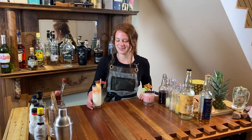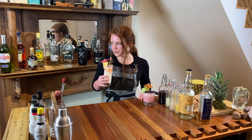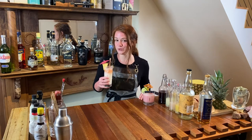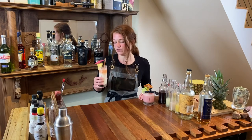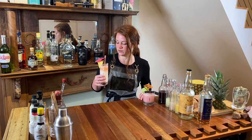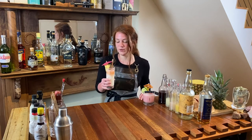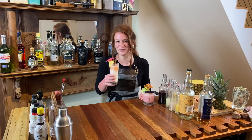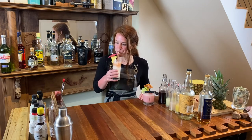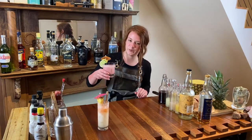Let's start off by tasting the original piña colada. Super creamy — the pineapple is delicious and smooth. I can't even taste the rum in this. It is just a dessert in a glass, and it reminds me of being on a beach or a cruise ship or whatever people like to do when they drink piña coladas. I could drink probably like three of these.